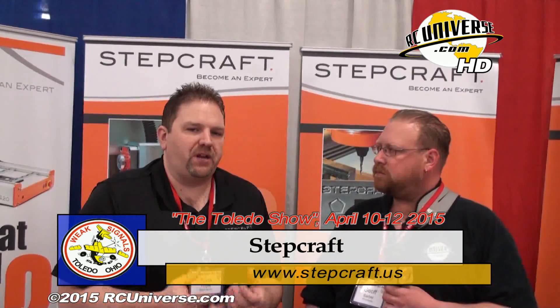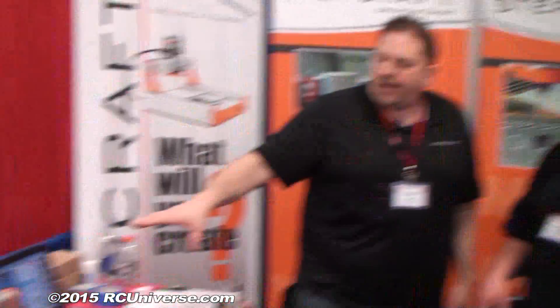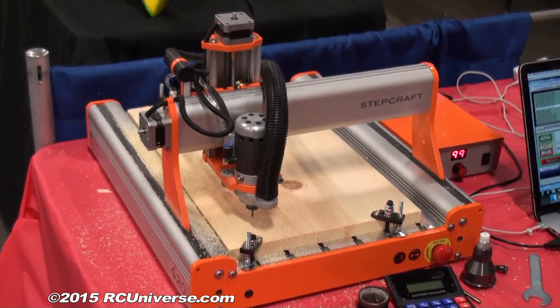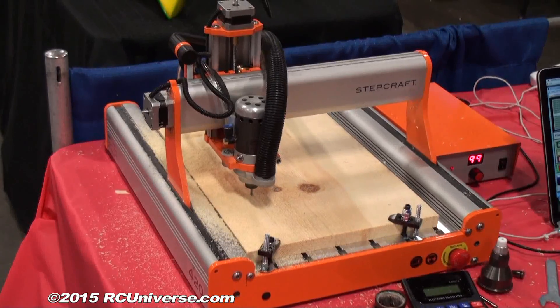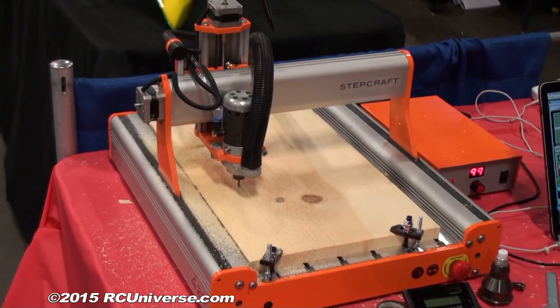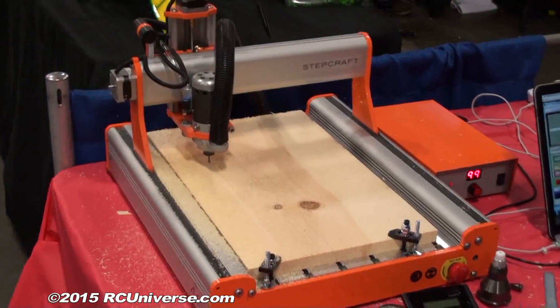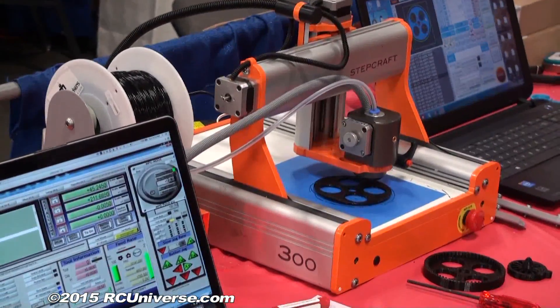Stepcraft is a German manufacturer of a machine I started in 2013. They're a universal desktop CNC machine. What I mean by that is there are three different machines we're selling, and basically the decision you have to make is you pick which size machine is going to be best for the application you have. The three machines are identical as far as functionality, speed, and options — the only difference between them is the physical size, the base size.